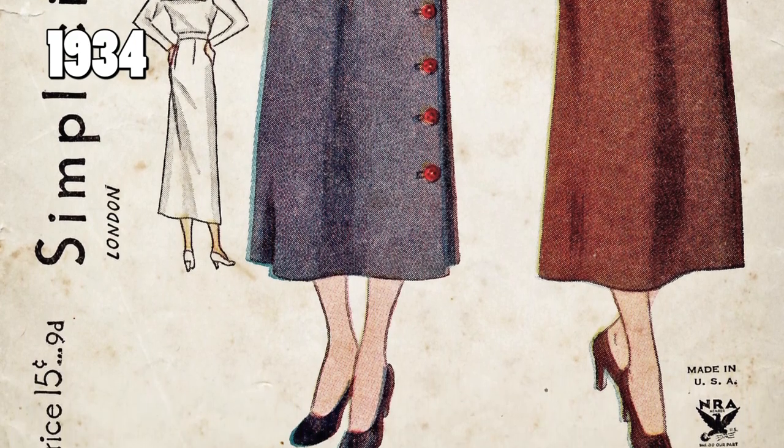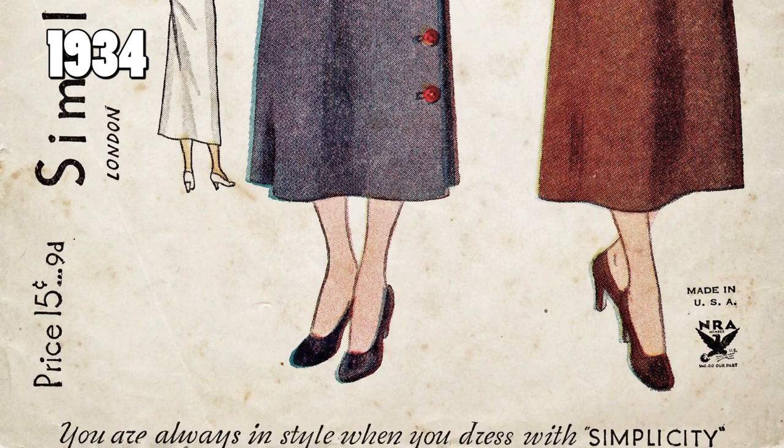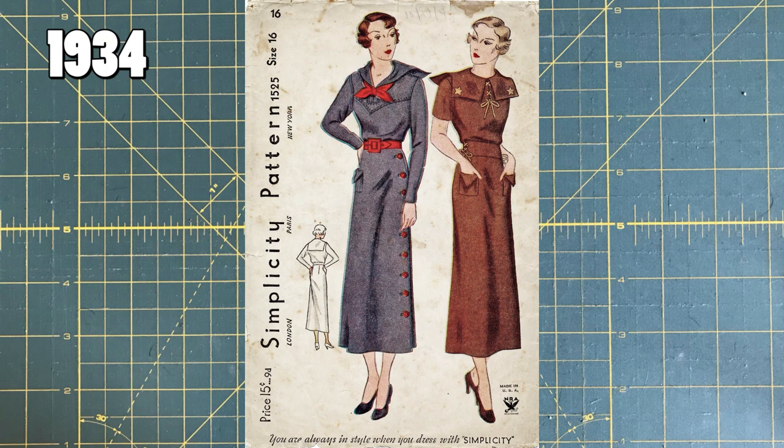You might see that little logo on the lower right — it says 'Made in the USA' and then below that it says 'NRA.' They're not talking about the rifle association — they're talking about the National Recovery Administration, which was an agency established in 1933 by Franklin D. Roosevelt and dissolved in 1935. So this really gives us the tiniest window in which this pattern could have been made. And as I said before, it's from 1934, which fits perfectly in those dates.